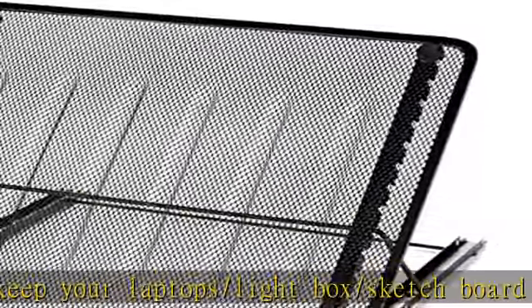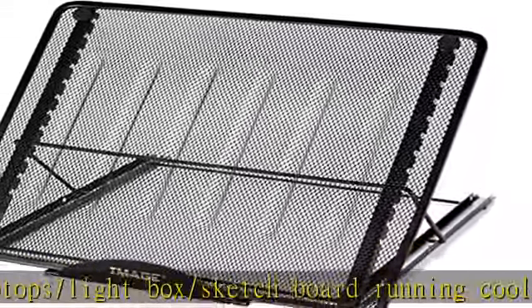Skidding prevented: anti-slip feet keep your laptop and lightbox in place and protect any surface it is placed on. Avoid unnecessary skidding in the course of drawing, typing, or reading. Check the description to get this product today at the best price.